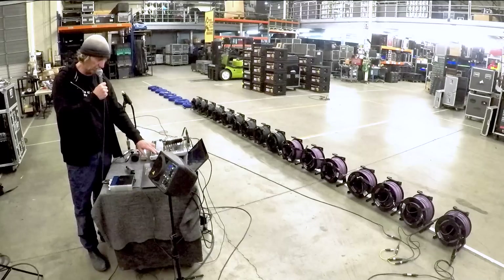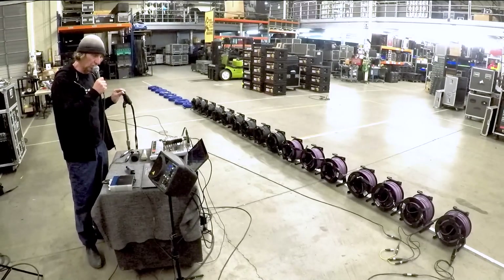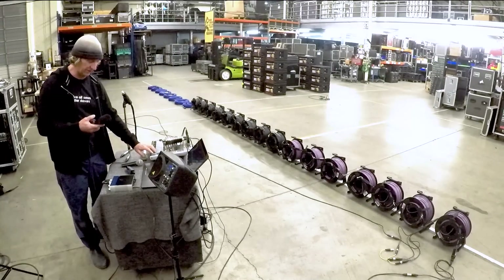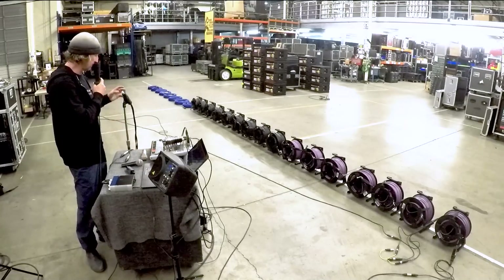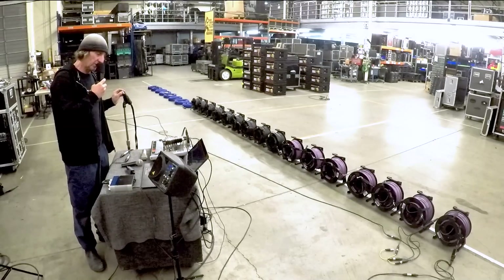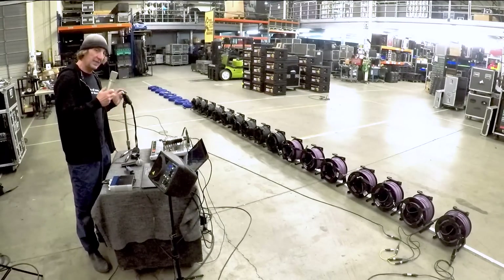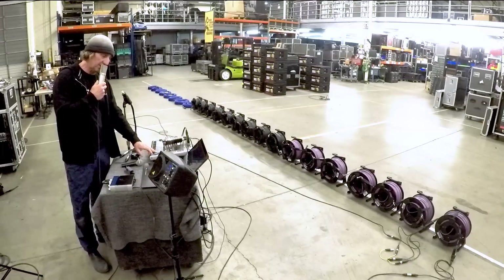Testing the SM58 at 100 meters versus short cable length, the sound is essentially the same. Same result with the AKG C414 — listening at 100 meters and at very short cable length sounds very similar, which is what we saw on SMART. The Neumann U89 also shows no meaningful difference between short cable length and 100 meters. Easy enough at this distance.